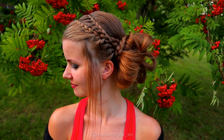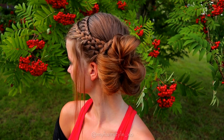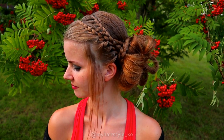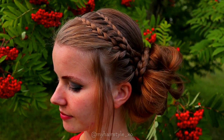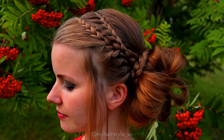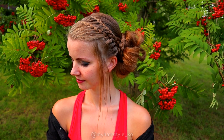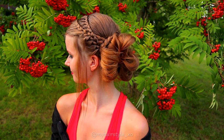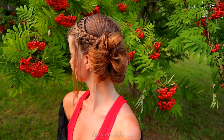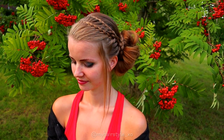And here's the final result of this hairstyle. Thank you for watching this video, hopefully you like it, and I will see you soon again. Take care!